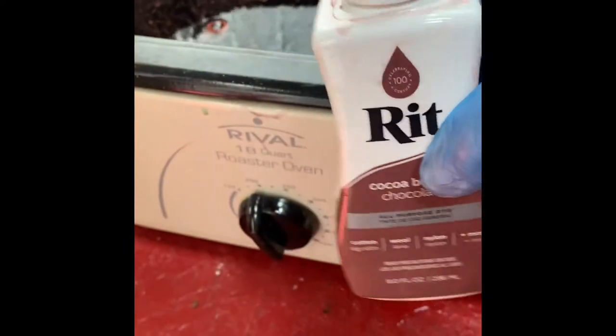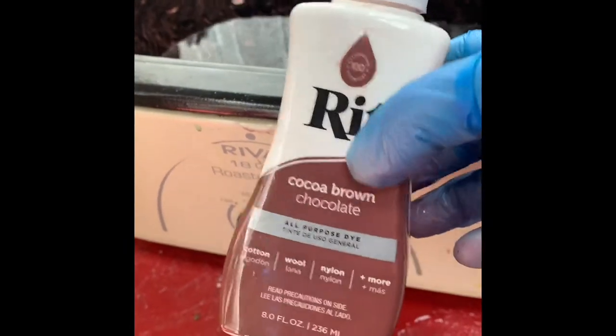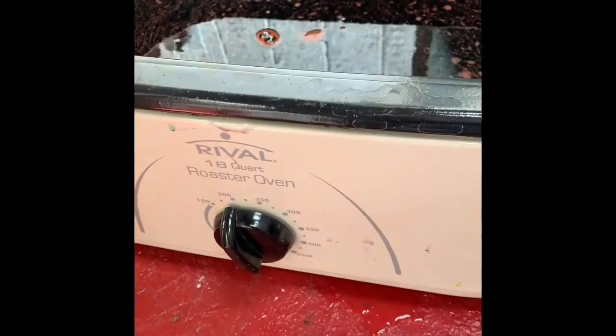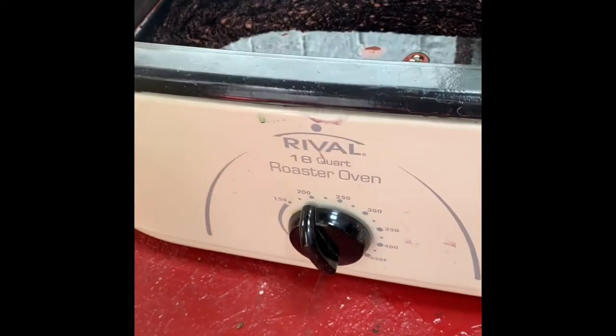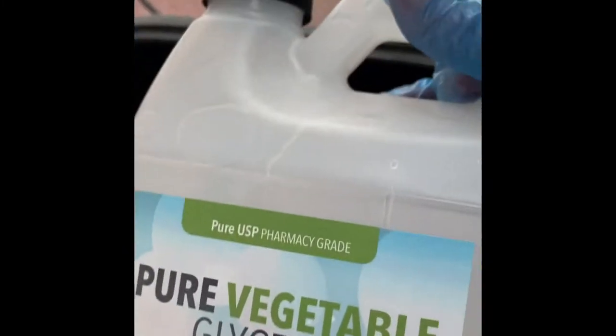Today seems like a good day to dye pine needles. I've used one bottle of Coco Brown RIT liquid dye, and I'm using a roaster pan that I got at a secondhand store. I've added the dye and about four quarts of water and one cup of pure vegetable glycerin.